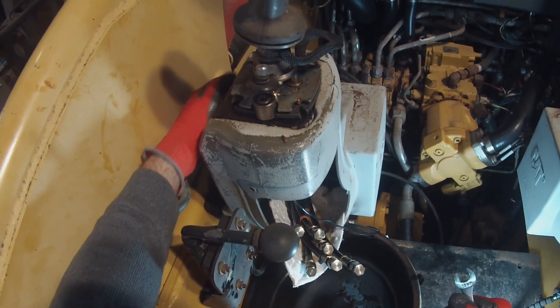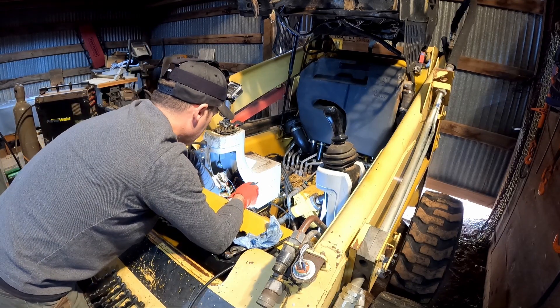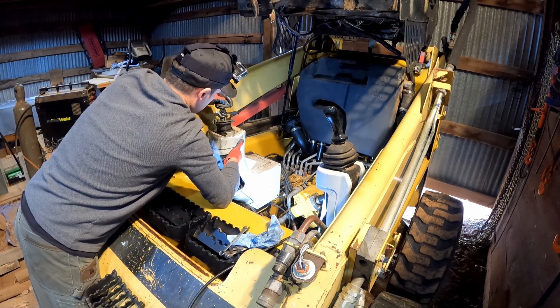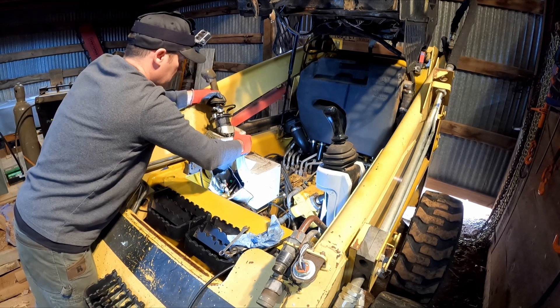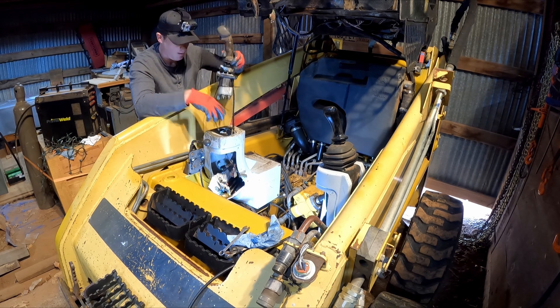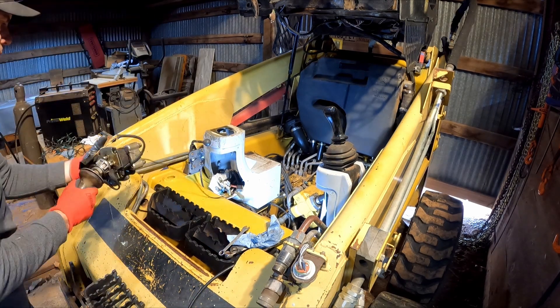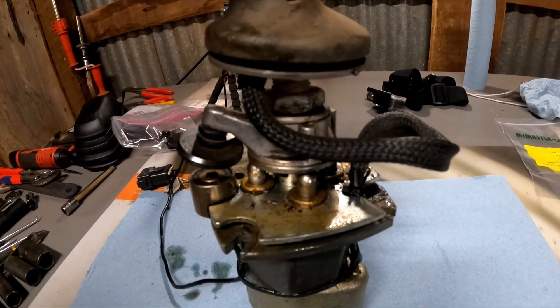I found a Rexroth valve online but it was still nearly $500 — a lot better than the dealer's $900, but I was also able to get hold of a Rexroth distributor and found they had a $52 seal kit for this. However, this was in the middle of the pandemic and it had a huge lead time, so I was able to find all of the seals independently, which are the seals I'll be putting into this valve in the next video. Hit the subscribe button so you don't miss the second video in this series when we disassemble the pilot valve.